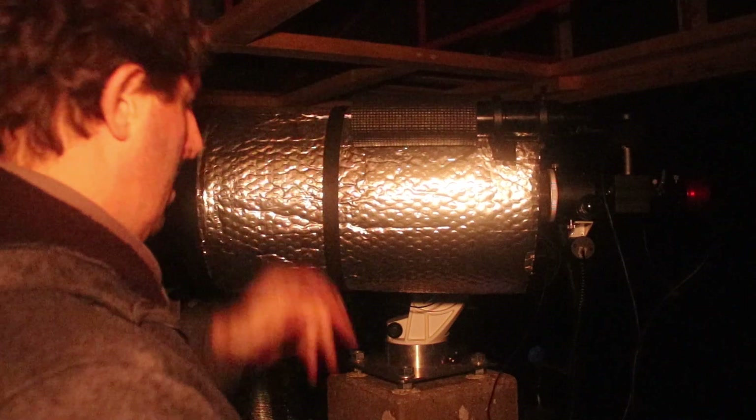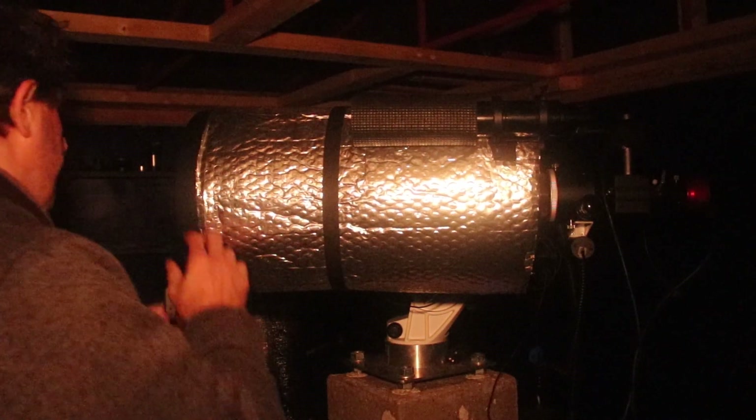I'm setting up my telescope and we're going to have a look at the nearly full moon and Mars.